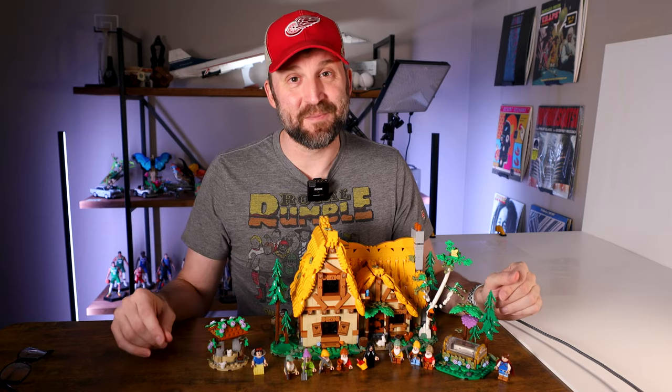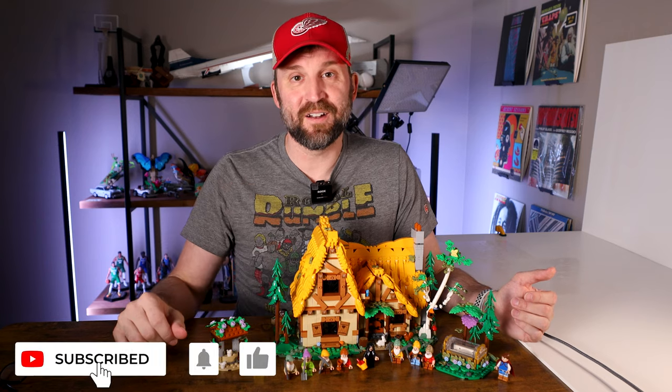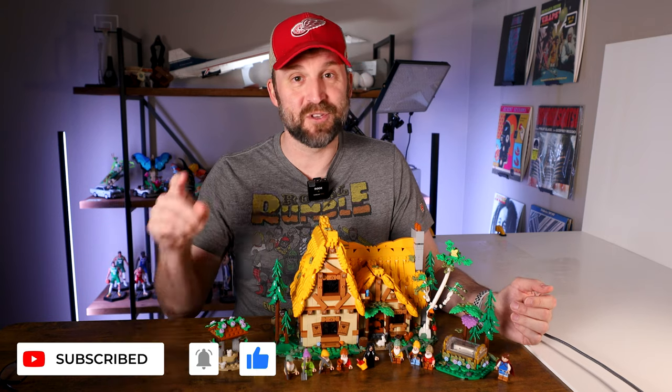Now I just got to find some space for it. I hope you really enjoyed this Behind the Build video — I've done it for the Ornithopter, the Concorde, and a bunch of other sets. So if you like this type of video, definitely check out my channel. I also have a whole bunch of speed build videos on there, so definitely check out the speed build for this one as well. All right everyone, thanks for watching. See you next time.